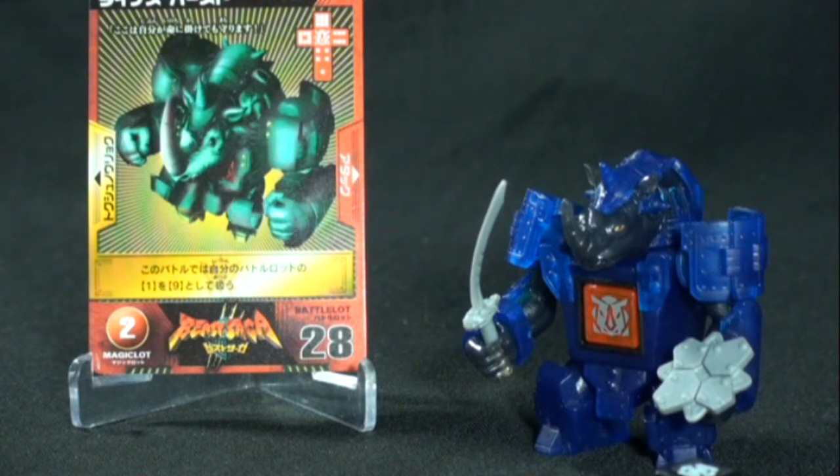That's about it, guys. This has been a quick look at the Reina Sue fig from the Beast Saga line. Again, check out the Cybercast — it airs on G1 Hexatron's YouTube channel every Saturday at 6 p.m. Central Standard Time. Thanks for watching, I really do appreciate it. Stay tuned for more. Take care, and I'll talk to you guys later. Bye.